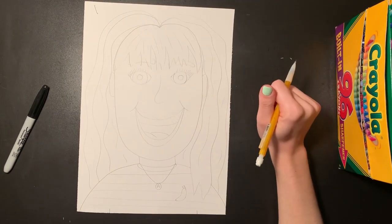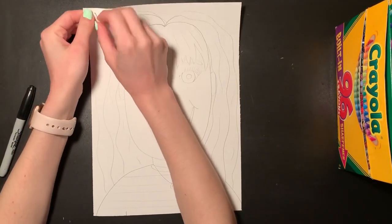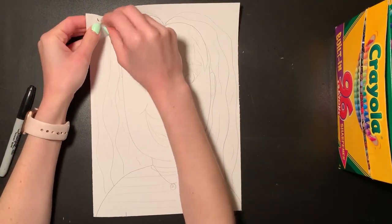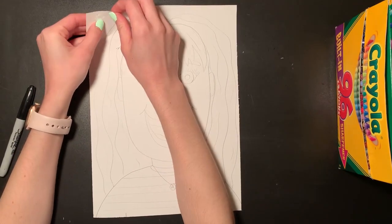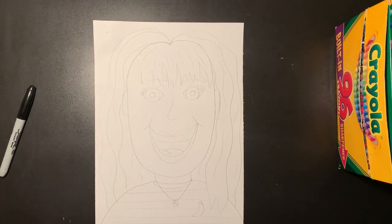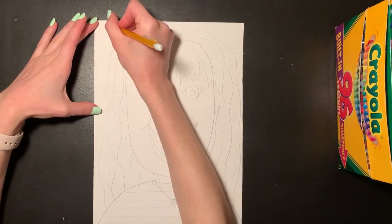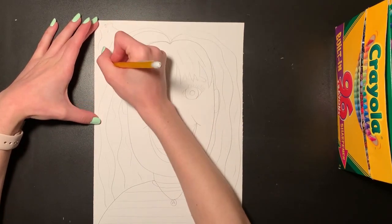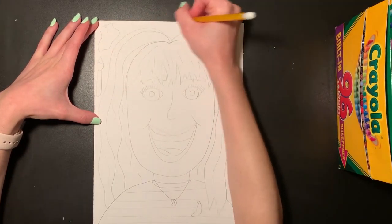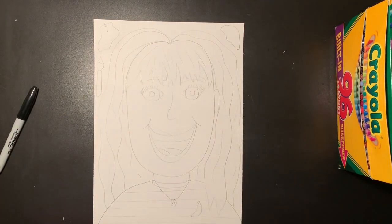That is going to do it for my sketch. If you have any extra space in the background, that's a great area to add extra little details about yourself that make you unique. Maybe you can draw some of your favorite things — like if you play sports, or if you like certain books or video games, or even your favorite food. I don't have a lot of space left, so I'm going to do some little blobs of paint and draw a little paintbrush, since I like art.